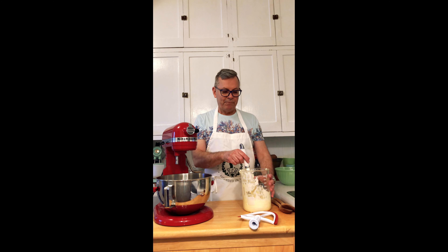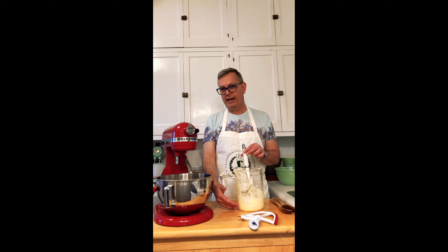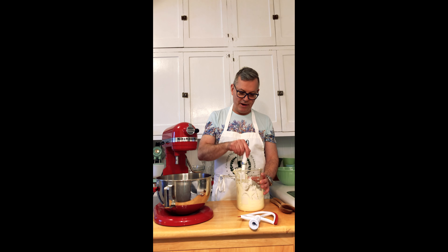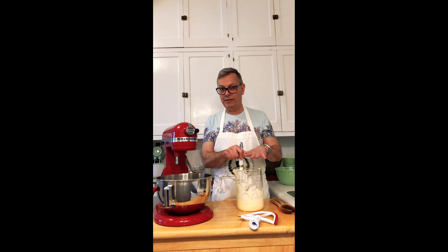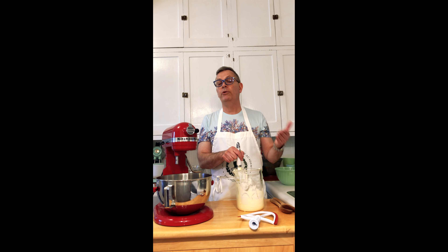The cheesecloth makes it easier because you can squeeze out the extra buttermilk before pounding the butter to separate it. But hey, I'm not perfect — you're witness to that today. I like beakers for their straight edges. I've lost a little of my cream fraîche — that's what this is now, sort of like sour cream but with a lot more flavor. You can use it in any recipe that calls for sour cream.